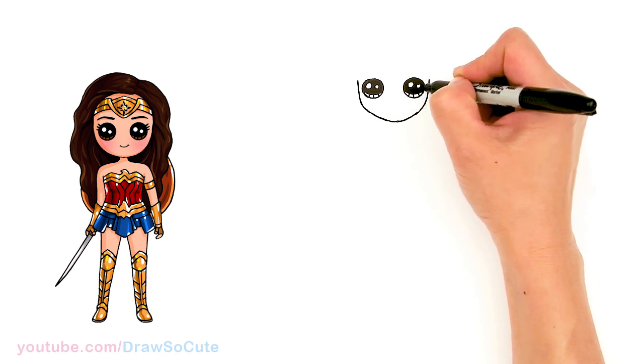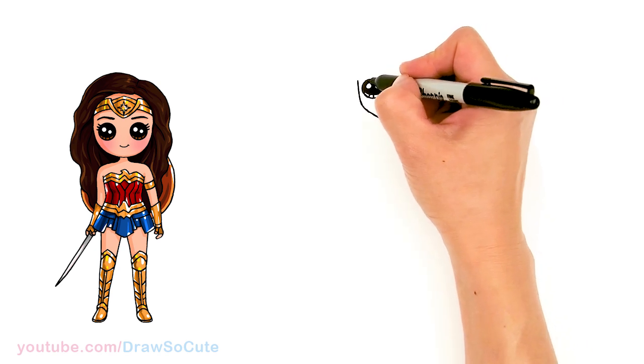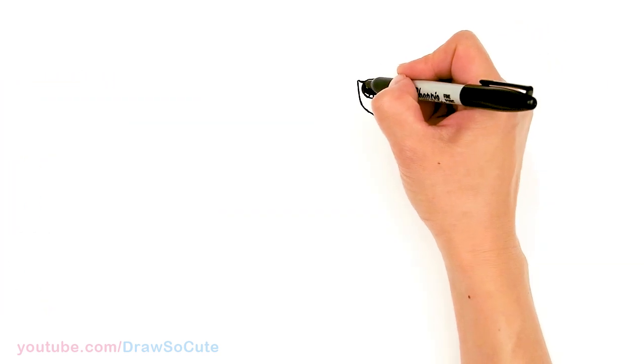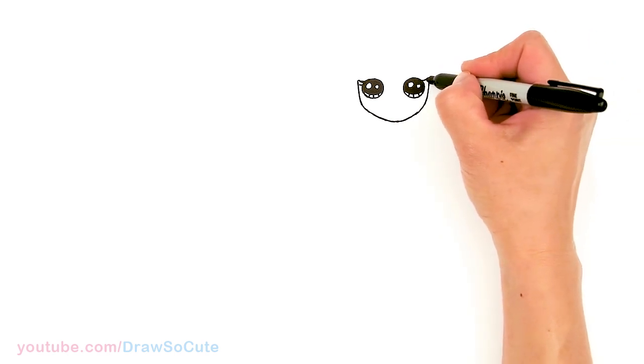And lines at the bottom. Then from there, let's come to the side — I'm just going to give her some simple lashes. Maybe just a curve there, maybe just two. A shorter curve at the bottom. Same thing over here.